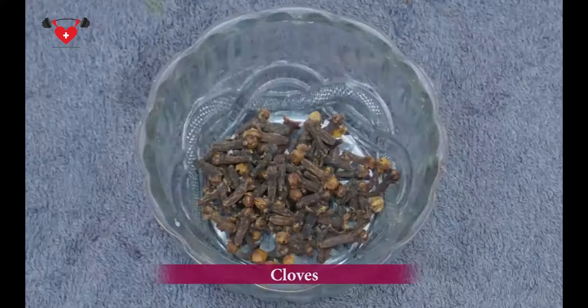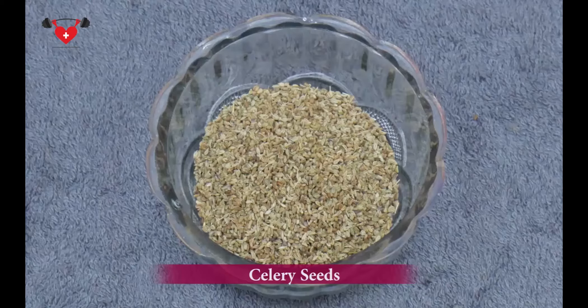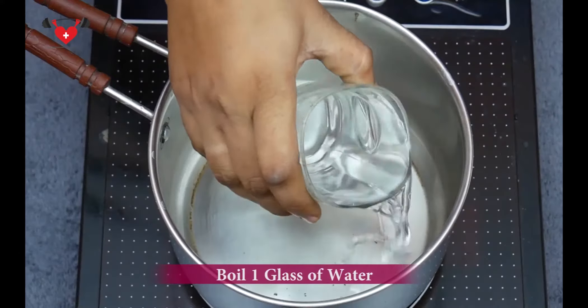We need betel leaf, cloves, peppercorns, celery seeds, honey and a glass of water.